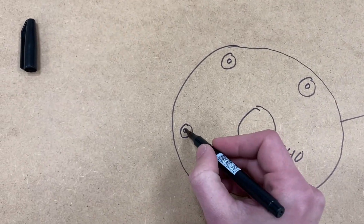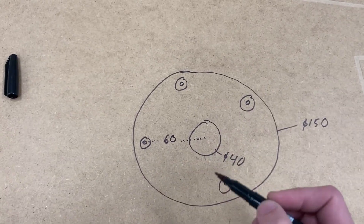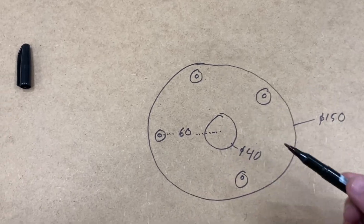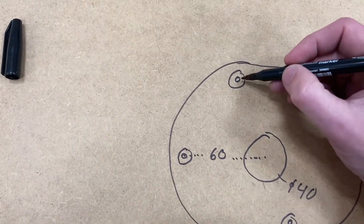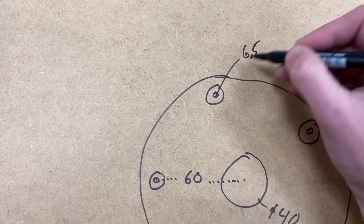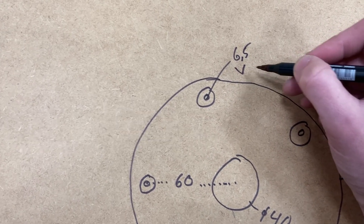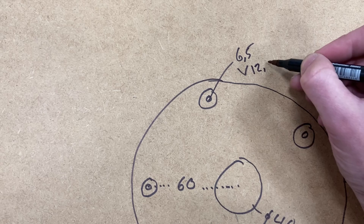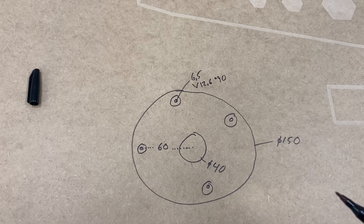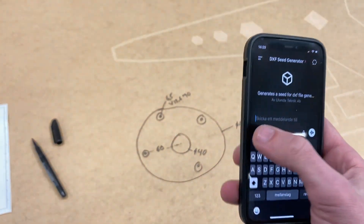That looks terrible but hopefully it's gonna be just fine. We don't need to specify all the holes because it's four of them — it's gonna be 90 degrees in between, it's gonna understand that. This is gonna be for countersunk M6 screws, so the hole itself needs to be 6.5mm. We can denote the countersink with a V — 12.6 is what you want to get a flush M6.